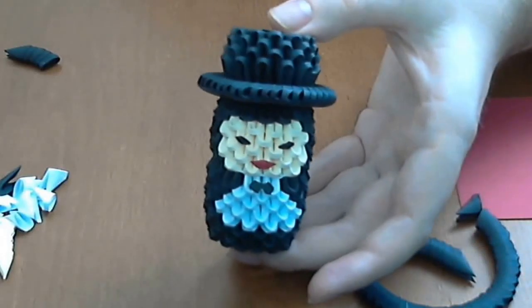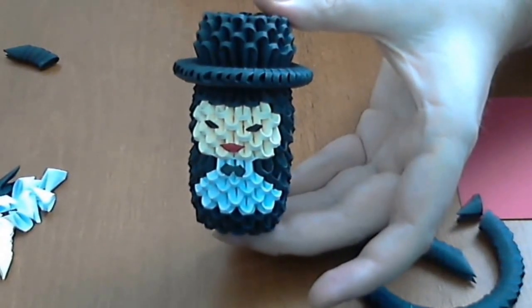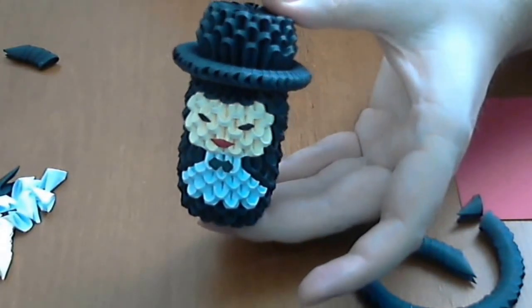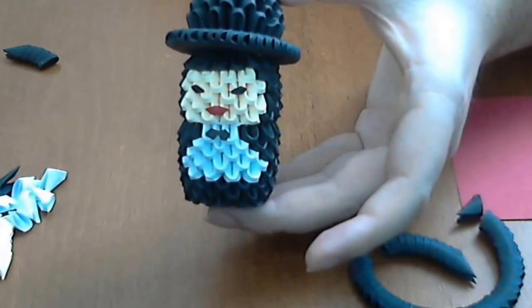Hello, my name is Rezvan and welcome to Rasca Papercraft YouTube channel. Today I want to show you how to make this little model. This is a 3D Origami Groom and it is not very hard to make and it is a very, very nice model.